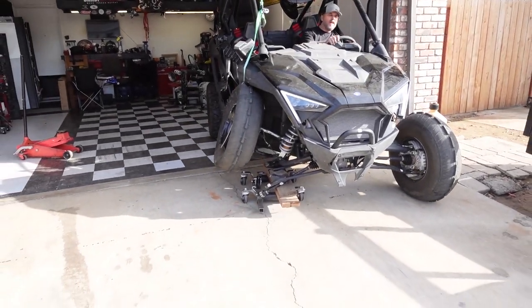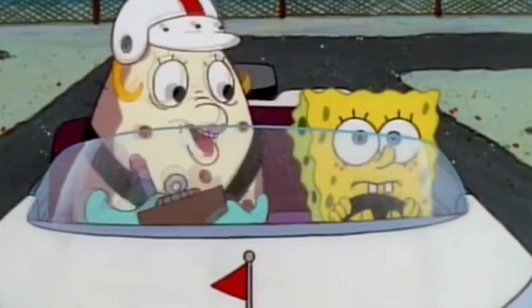Watch it. I'm watching it. Floor it. Now, what do you do next? Floor it.